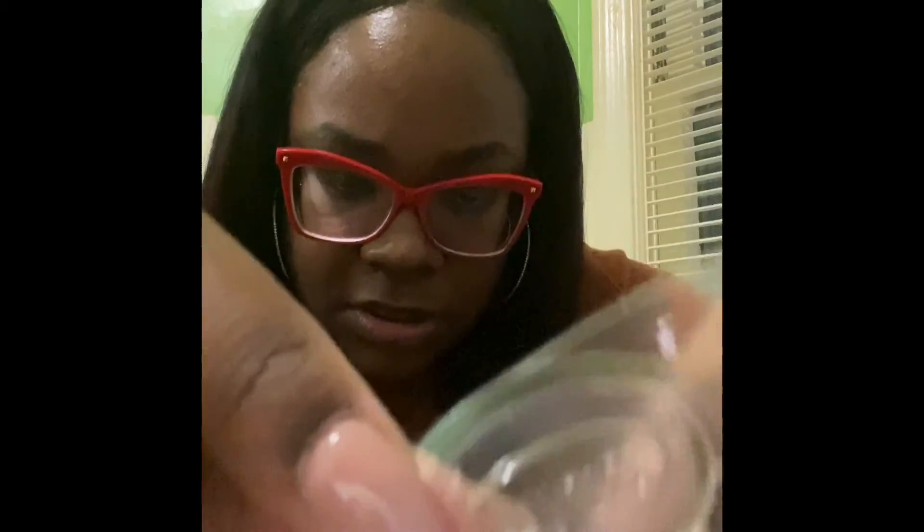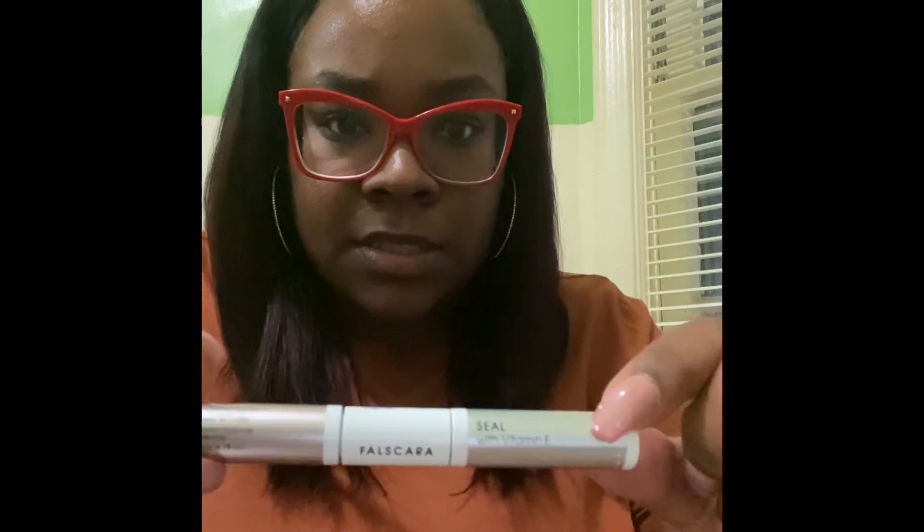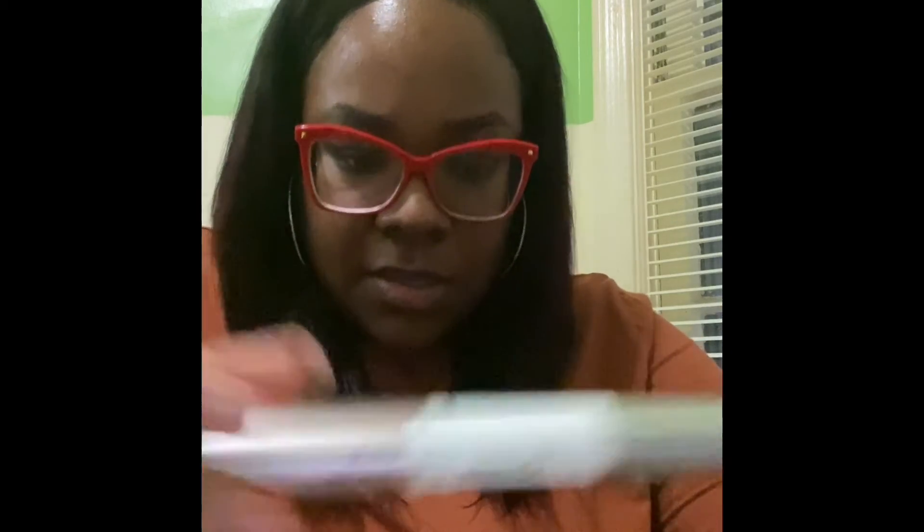You can barely see the lashes. Can you see them? And this is like the glue. This is the glue here and this is the sealer, it says. Can you all see that? And these cute little tweezers — I like these. I feel like I'm getting fancy.